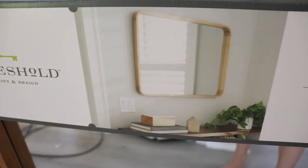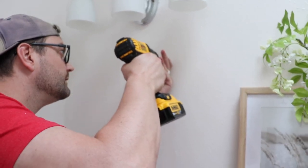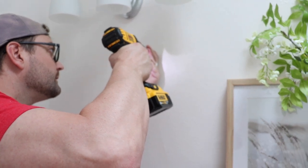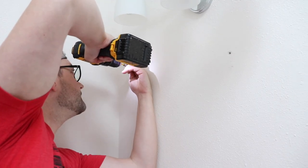I got this mirror from Thresh at Target and it was literally perfect for this wall space above the vanity. There wasn't a ton of space for a mirror, so I really had to make sure I measured carefully to confirm it would fit — and it fit perfectly.